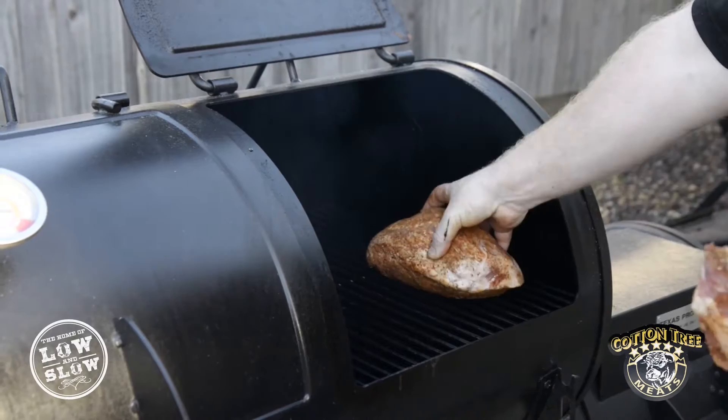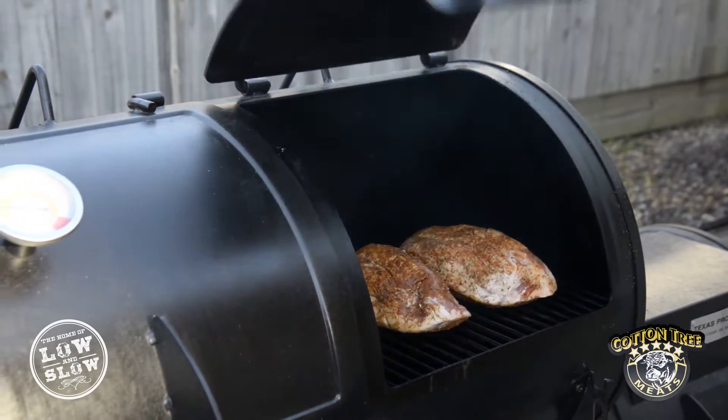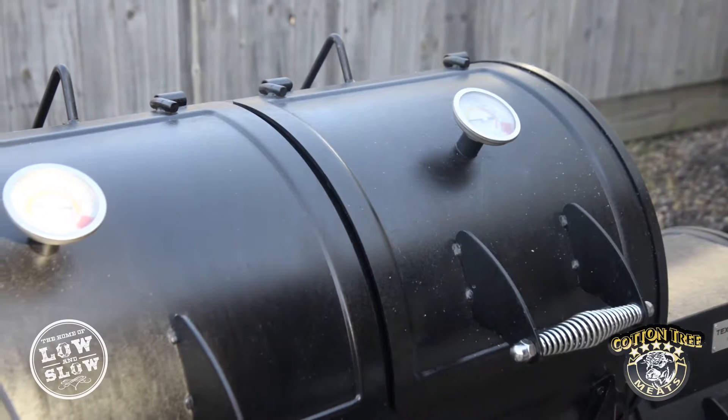When we talk low and slow cooking, it can be broken down into a few categories. You have your smoking, which is generally done in an offset smoker, a Weber kettle, or upright water smokers — another popular one. And then you step into your slow cooker, which is probably the most popular.